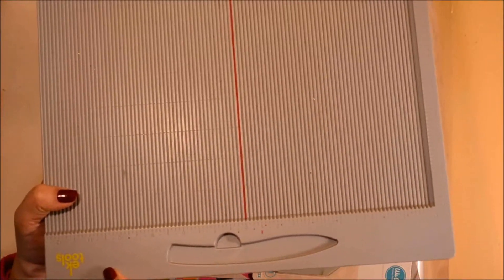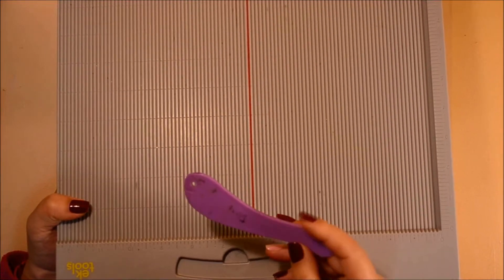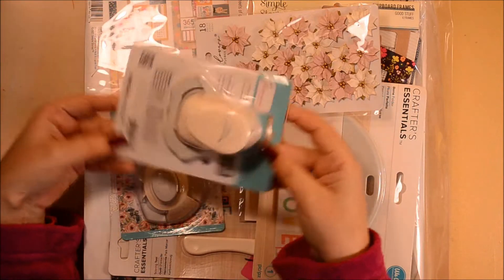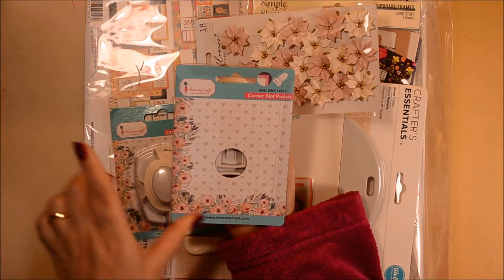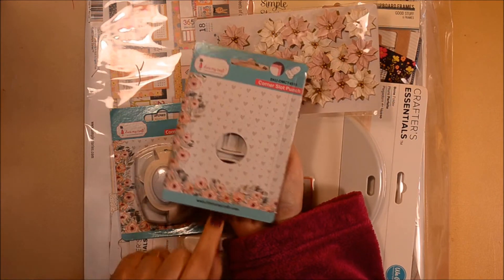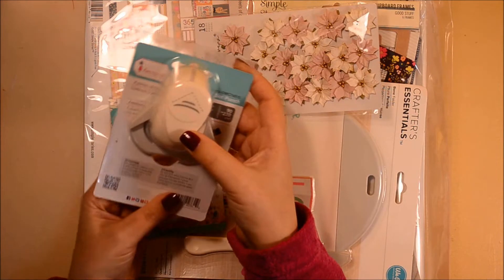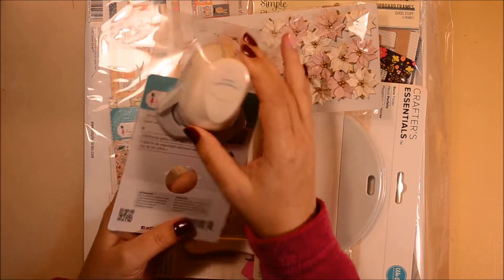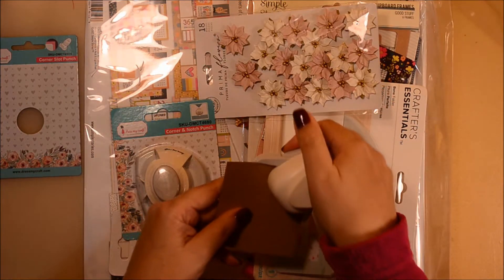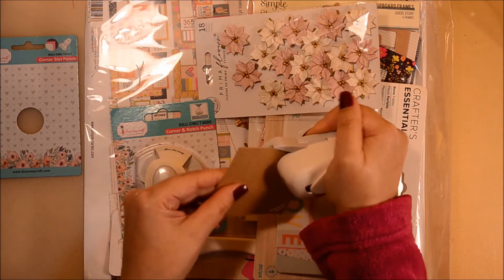I felt I should get a new one since I was ordering a new punch anyway. This new punch is from Dress My Craft — I checked and this is an Indian company, and I think it works absolutely perfect for me so far. I took the opportunity to order another punch, which is a corner and notch punch.